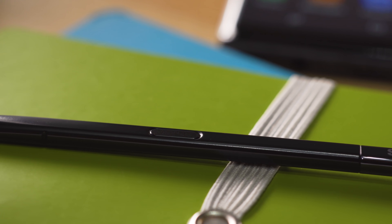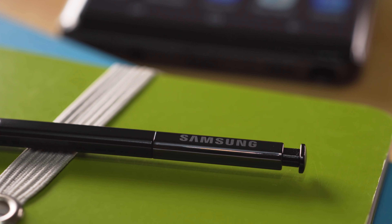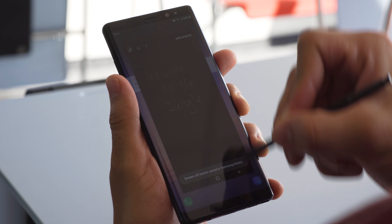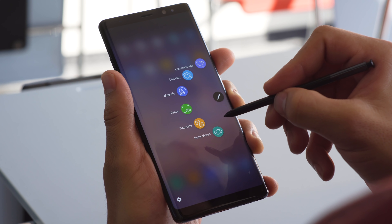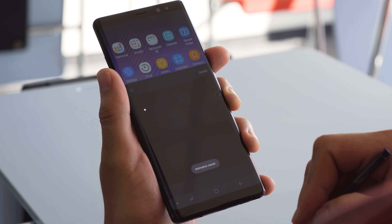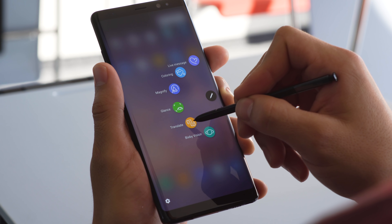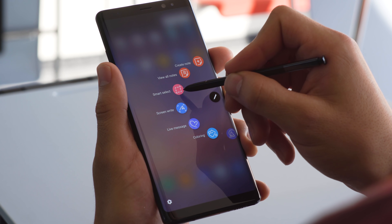The stylus called the S Pen is the signature of the Note series, along with a pressure-sensitive digitizer built into the screen. Just click the pen, pull it out, and you can immediately start taking notes — no need to even turn your screen on! Pressing the button on the side of the S Pen brings up the Air Command menu. A new feature is Live Message, which turns what you draw into a GIF that you can message to your friends. Other functions include automatic translation, magnifying the screen, and capturing scrolling screenshots.